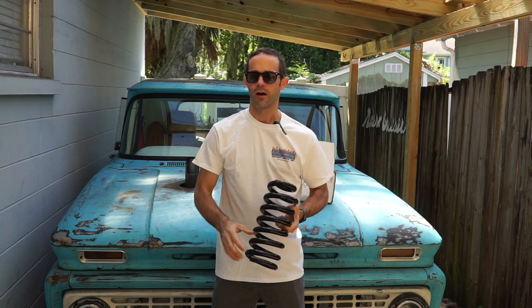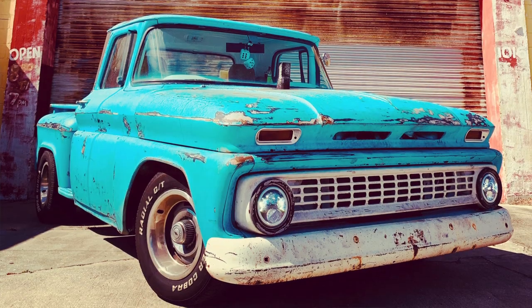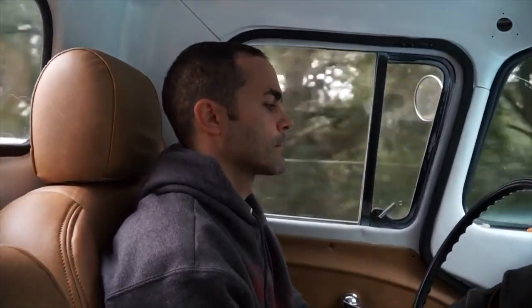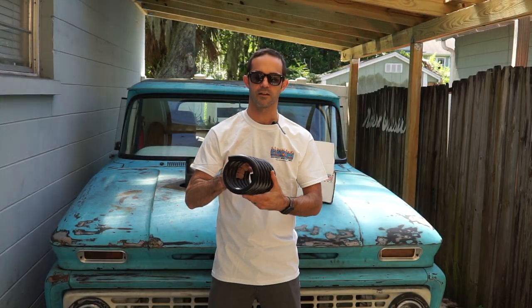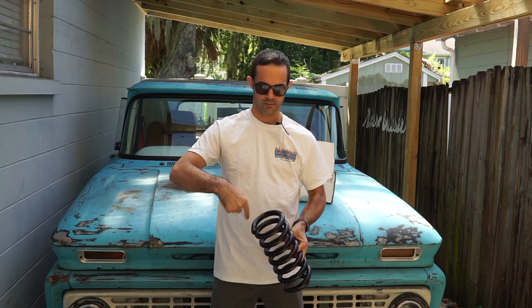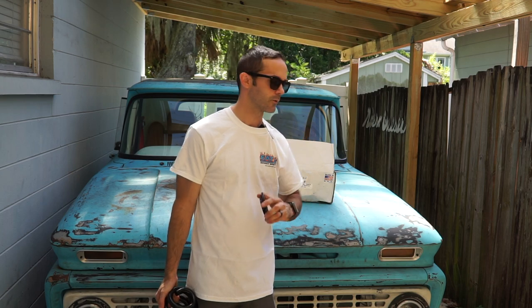These are the coil springs. The truck sits absolutely perfect in terms of ride height. The only issue is the springs bottom out really, really hard. The great thing about this C10 is it has tangential coil springs, which means both ends of the coil are the same. So I could come down here and cut it an inch, or cut it two inches. Eaton also sent over some rubber isolators that we're going to install.